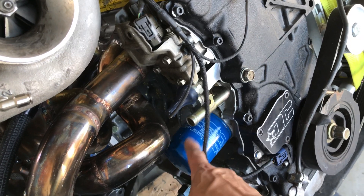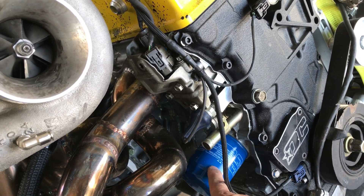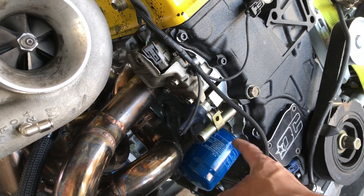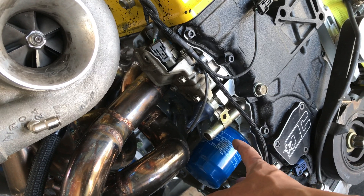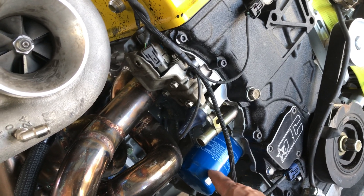As I mentioned, I did get an oil filter relocator but it has the wrong threading, so for now I'll just get a shorter oil filter so I can run this setup for now.